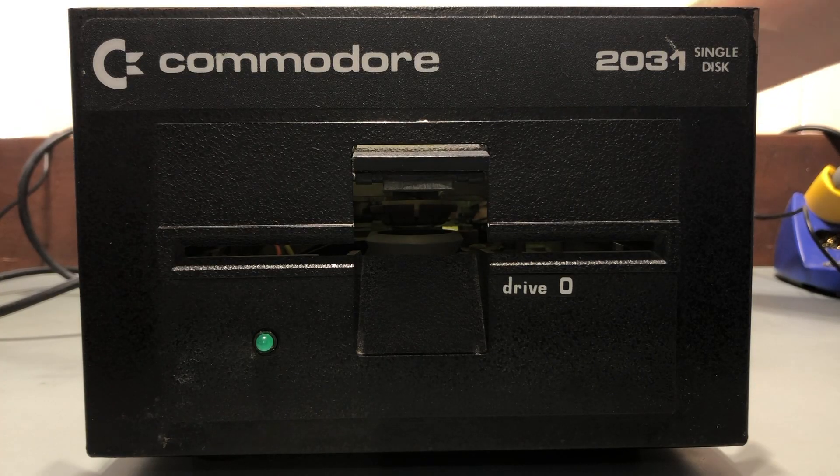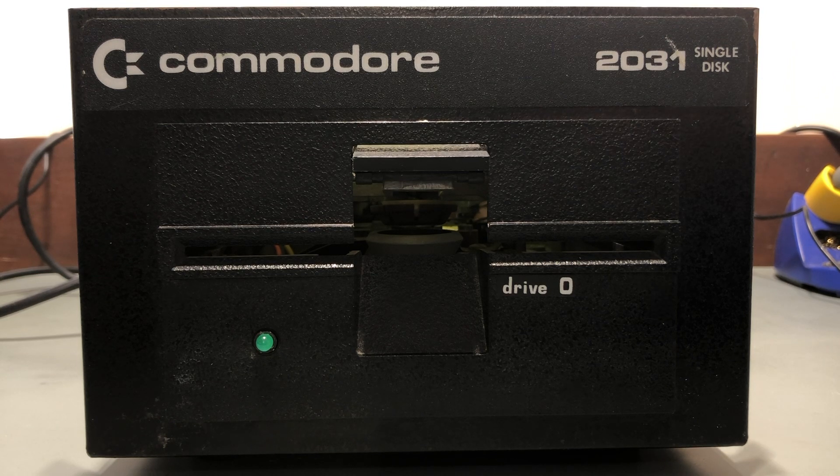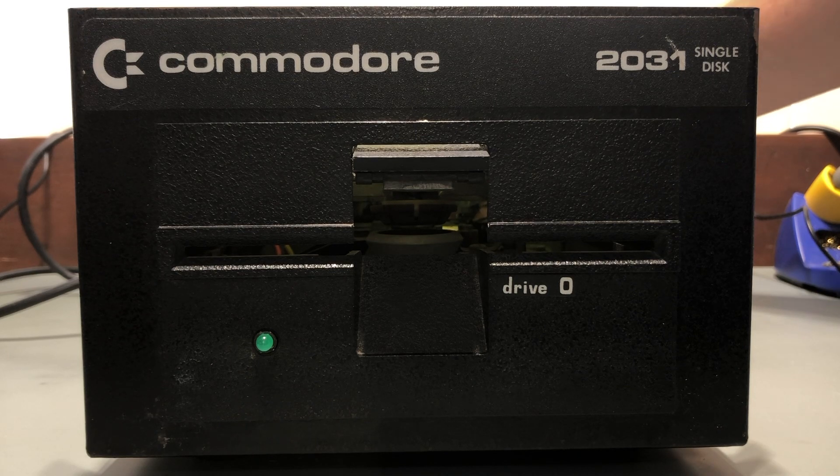I tested the transformer, but not the rectifiers or voltage regulators. I'm going to throw caution to the wind and do a quick smoke test. All good. The drive motor spun up, the activity light came on and went off. On to the final test — connecting it to a computer and using it.